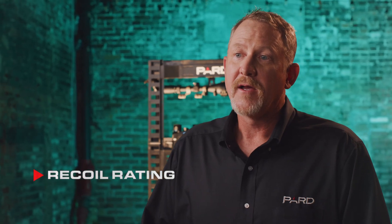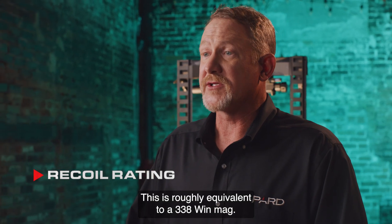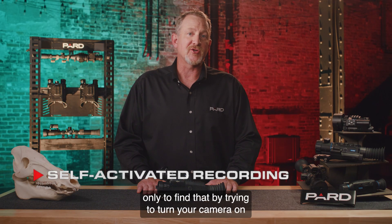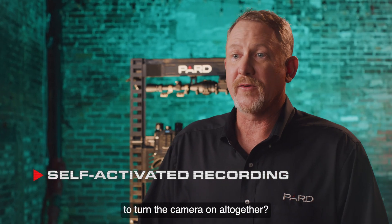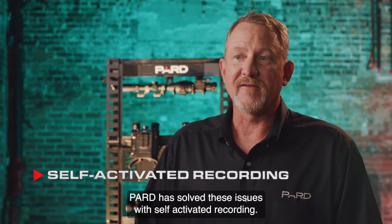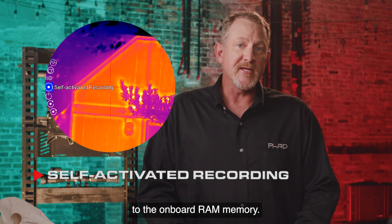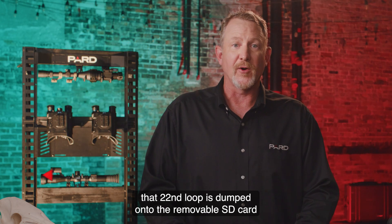Recoil rating: Pard has designed this scope to withstand 6,000 joules of force, roughly equivalent to a .338 Win Mag. Self-activated recording: have you ever tried to video a hunt only to find that trying to turn your camera on alerted your target, or you forgot to turn the camera on altogether? Pard has solved these issues — with this feature enabled, the scope continuously records a 20-second loop to onboard RAM memory. The instant the scope detects shot recoil, that 20-second loop is dumped onto the removable SD card for future viewing.